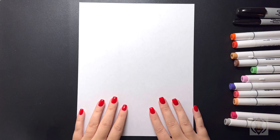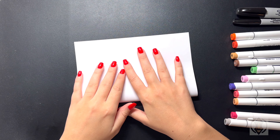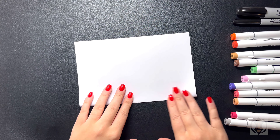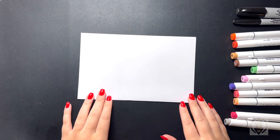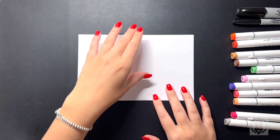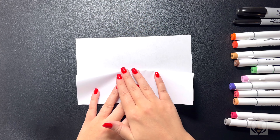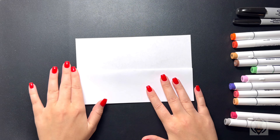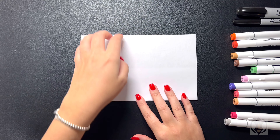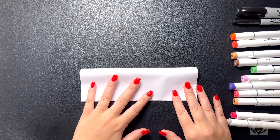First, let's get started with our piece of paper. We're going to take this and fold it directly in half. Now that we have our piece of paper folded in half, we're going to take the top of our paper and fold this down towards the bottom. Then we're going to flip the page over again and bring the top down towards the bottom of our page.